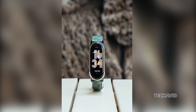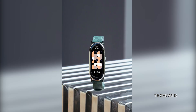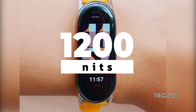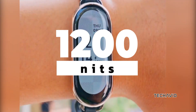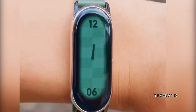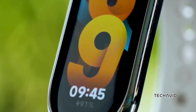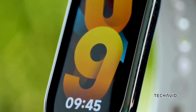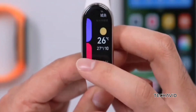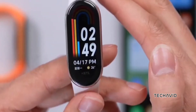Moving on to the display. The screen size is sticking to the same 1.62 inches, but now it's way brighter — we're talking 1200 nits of brightness, which is double what we got with the SmartBand 8. Same crisp 192 x 490 pixel resolution, but now you'll see everything clearer, even in direct sunlight. It's still got that smooth 60 hertz refresh rate with an ambient light sensor to adjust brightness automatically.